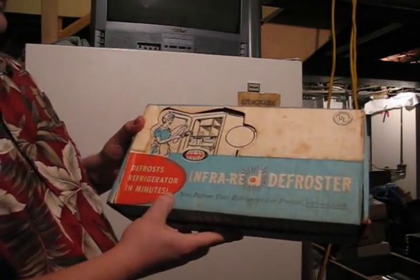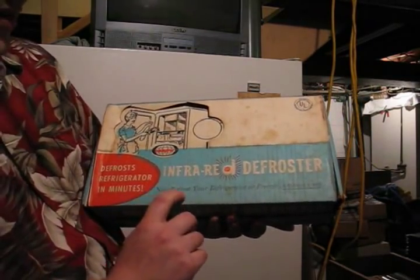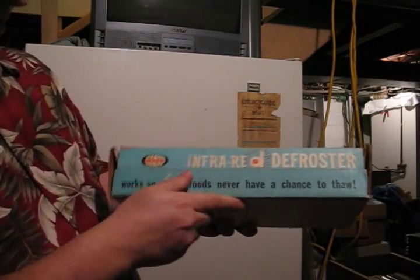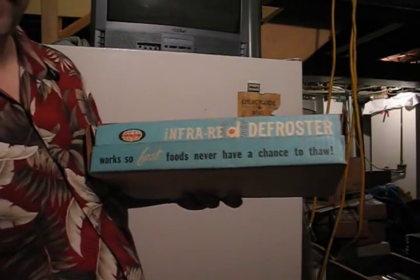Well, I have a freezer, so I guess we can try it out and see what happens. It says: now defrost your refrigerator or freezer without work. We like that, don't we? And it works so fast, foods never have a chance to thaw.